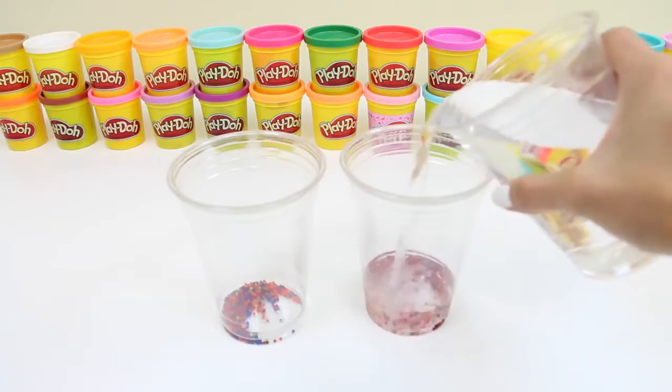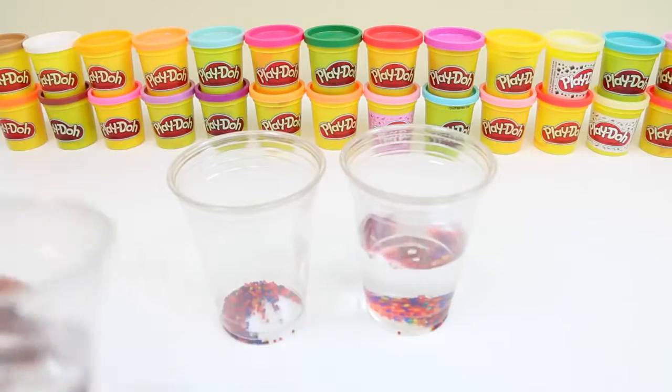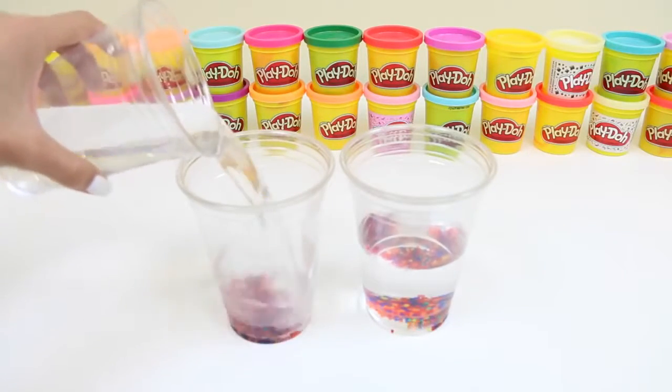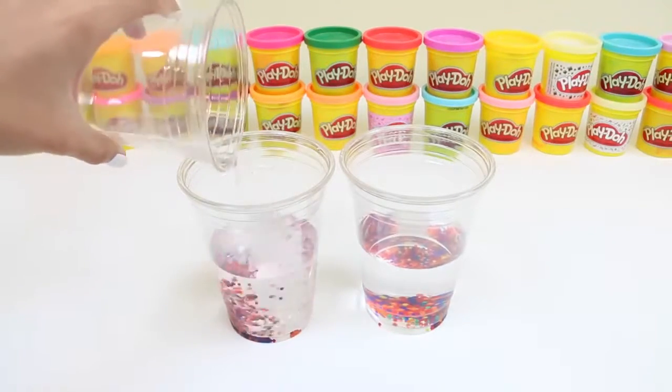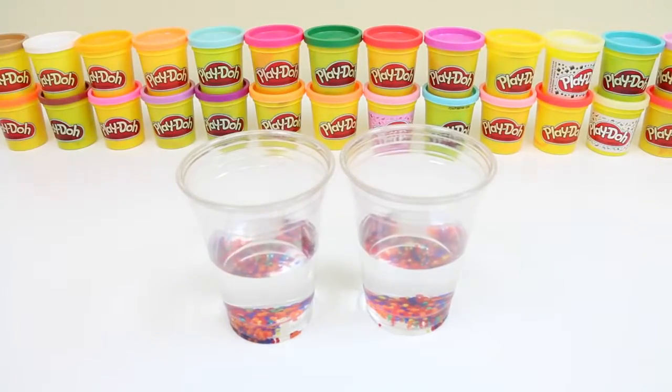Now we add some water — that looks good to me. And then for the other side. And then we patiently wait for them to grow. The instructions say it takes four to six hours. Here we go!